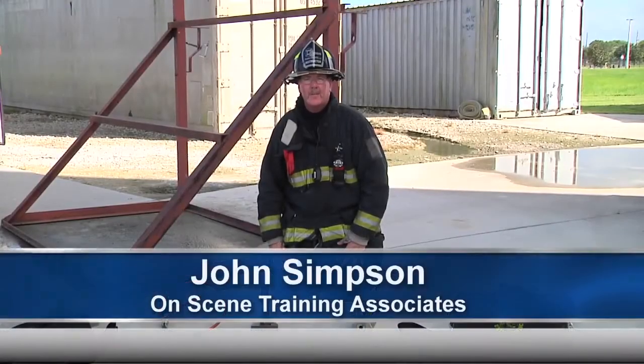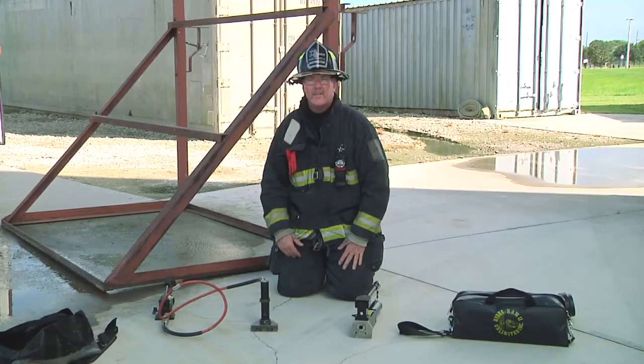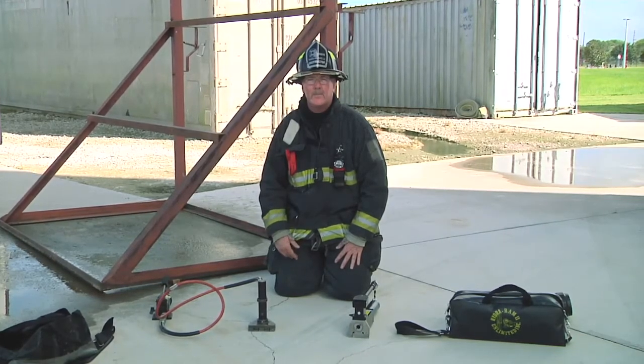Welcome to Fire Engineering Training Minutes. I'm John Simpson. Today we're going to talk about forcible entry hydraulic tools. Many times firefighters know how to operate them on the fire ground, but they do not know how to take care of them.